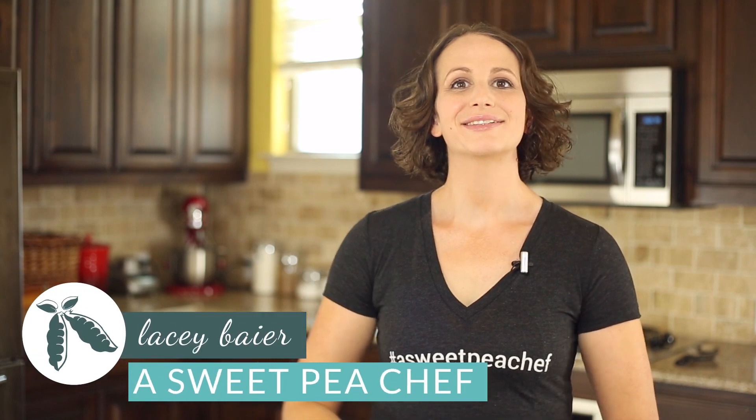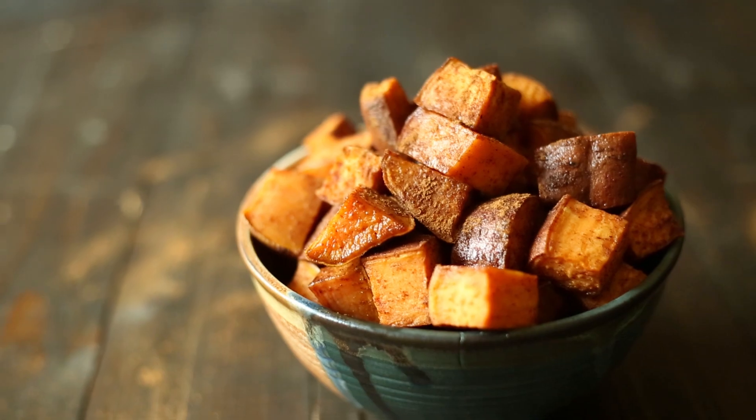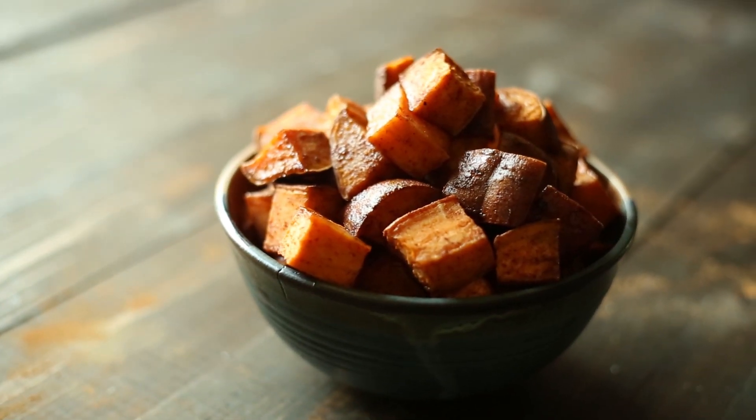Hey there, this is Lacey Byer with A Sweet Pea Chef, and today we're going to make roasted sweet potatoes. This recipe is ridiculously easy and is the perfect sweet potato side for a quick weeknight dinner. Let's get started.